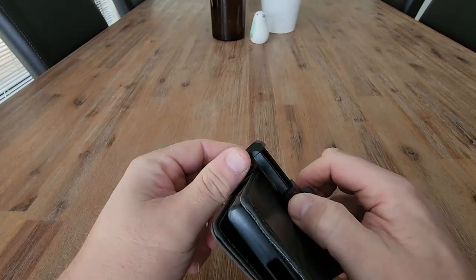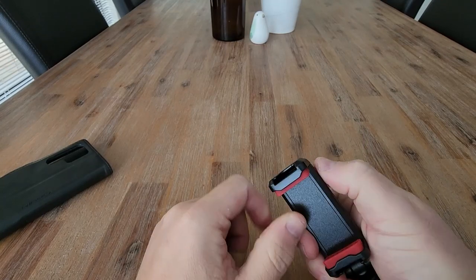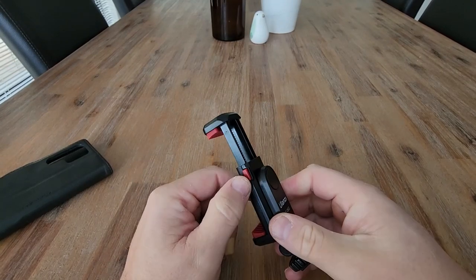To release, you need to press this red button again and lift up. So it's just pushed down to tighten, but to release, you need to push that red button.